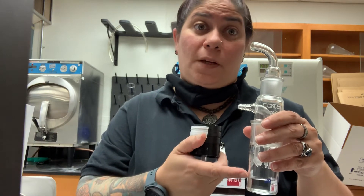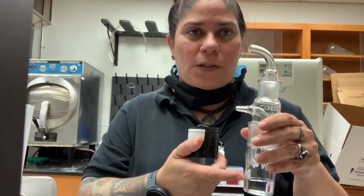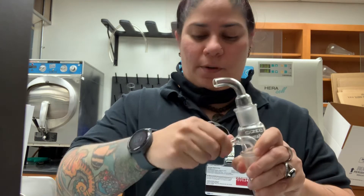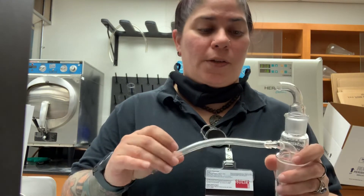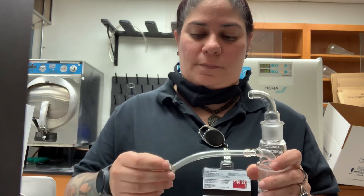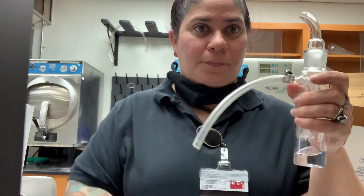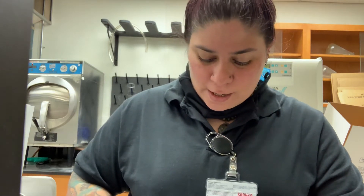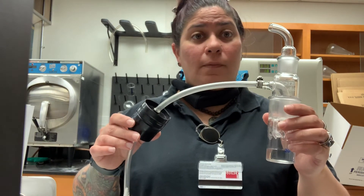Now, because some particles could be re-aerosolized — this device is fairly turbulent, although less so than its predecessors — it is necessary to put an inline filter to capture those particles and prevent contamination of the pump. We attach a piece of Tygon tubing to the biosampler using a clamp to keep it in place, then connect the Tygon tube to the inlet of an inline filter assembled exactly like the filter cassettes discussed previously.